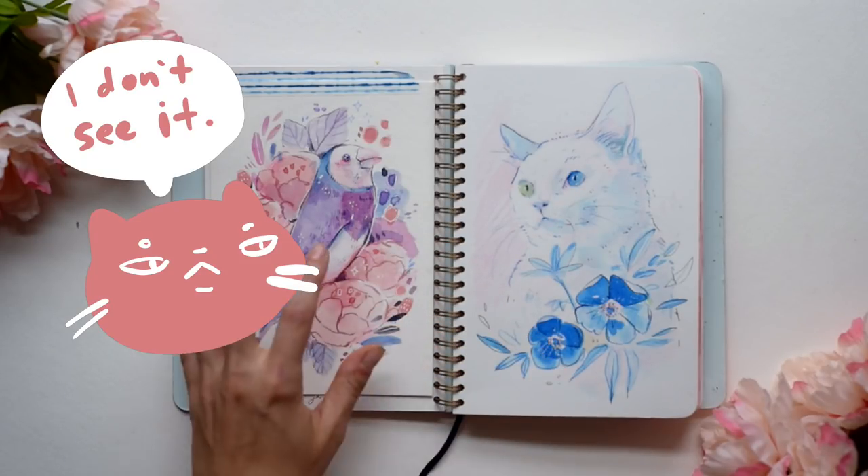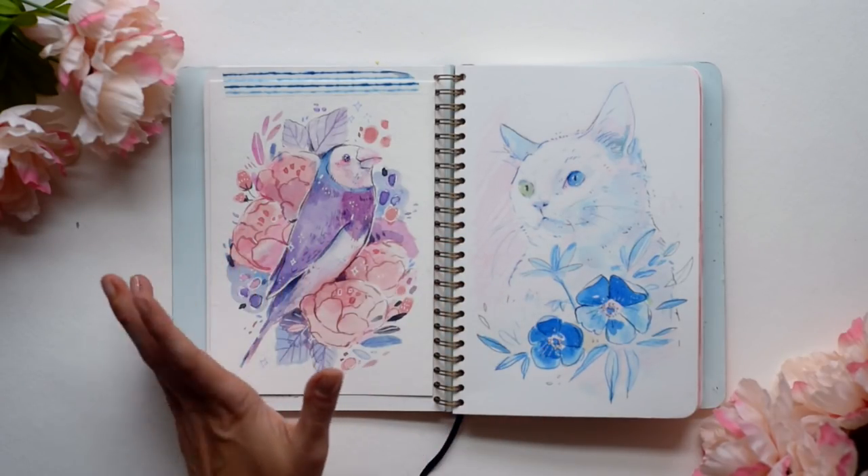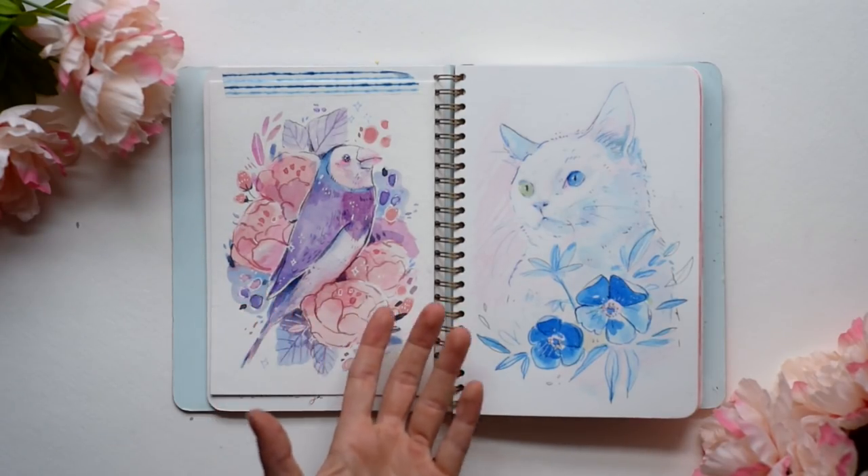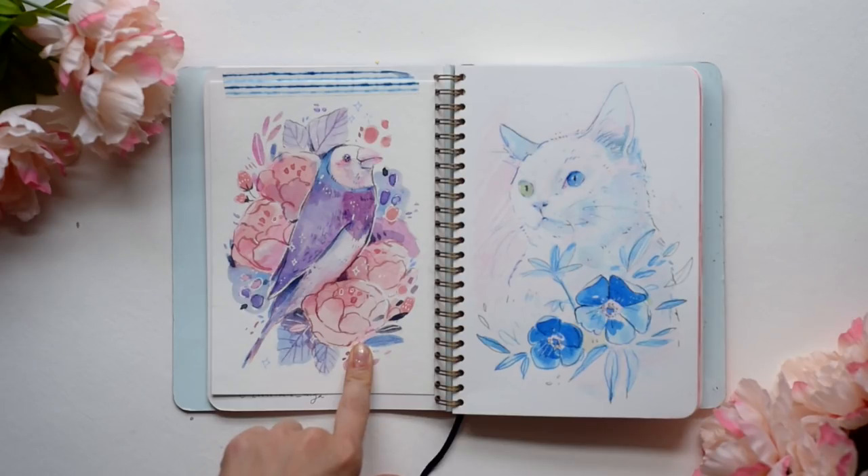I tried to decide what I was gonna do with this one. I was just going with the flow and adding in colors that I thought would look nice, and I think it won't turn out well. And if you guys can't see it, I was a little more confident when I made this piece.